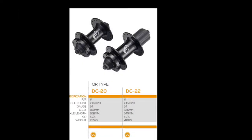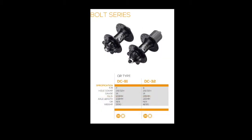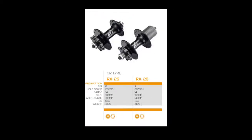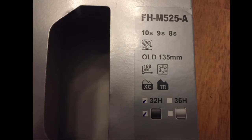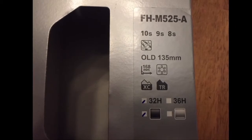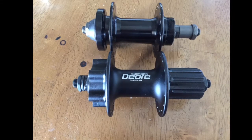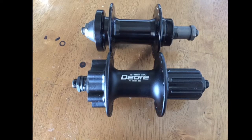I looked at existing Formula rear hubs such as the DC22, the DC32, and the RX26, thinking they might have very similar dimensions to my existing hub, but I couldn't find any specifications or anything for sale. I ultimately decided on a Shimano Deore M525A rear hub, 32-hole, which I needed for my rim. It had similar dimensions to my existing hub in terms of flange diameter and flange offset, so hopefully I can reuse my existing spokes. It's also a cup and cone style bearing, so it's pretty easy to service.